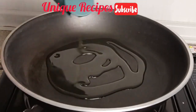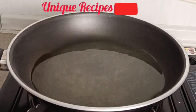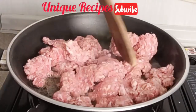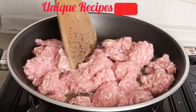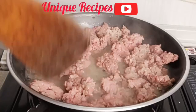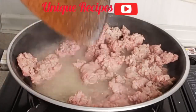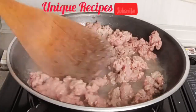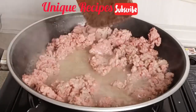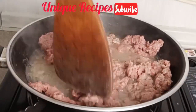Set your saucepan, add in oil, allow it to heat for a few seconds, and then go in with minced meat. But before this, you need to get things ready — we are using bell peppers, ginger, garlic, onion, green beans, and eggplant. Eggplant is the main reason for this recipe.